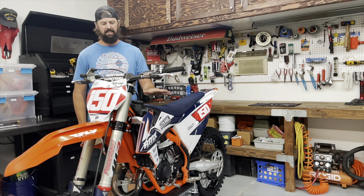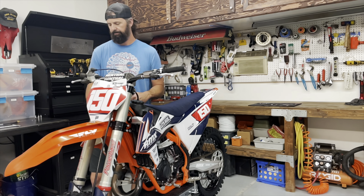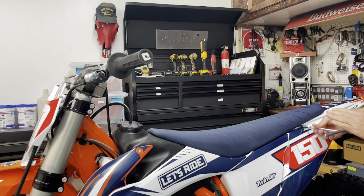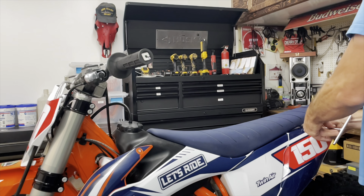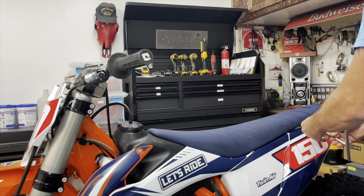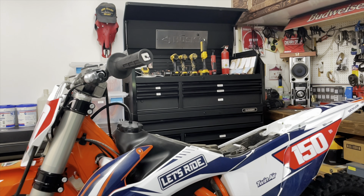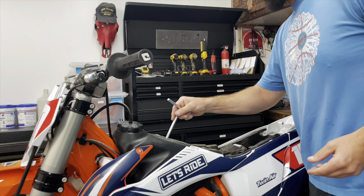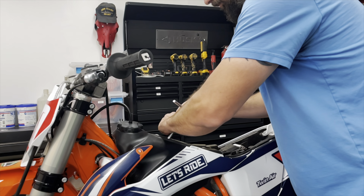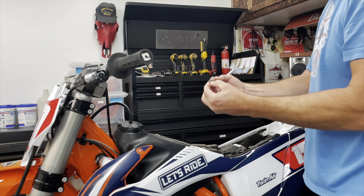First thing you want to do is remove the seat and then the gas tank. I'm going to leave the shrouds on the gas tank — it's just easier. I have one bolt on this side. Other bikes will have bolts on either side, and pretty much most of this is going to be an eight millimeter. On the gas tank you're going to have a center bolt that's eight millimeter. Take that out and set it aside.